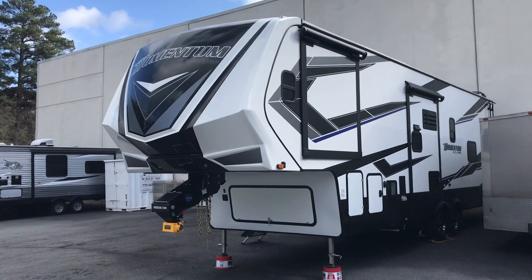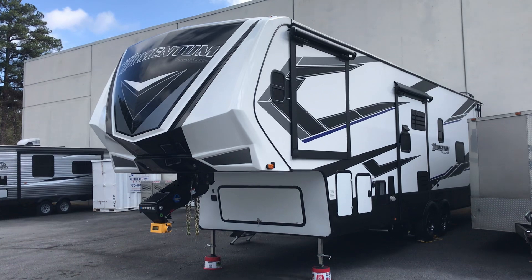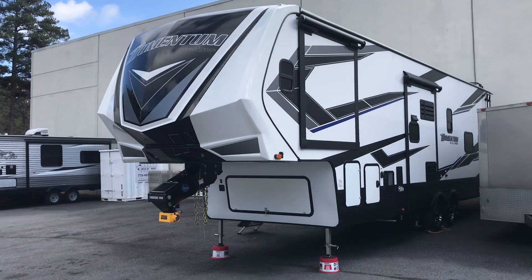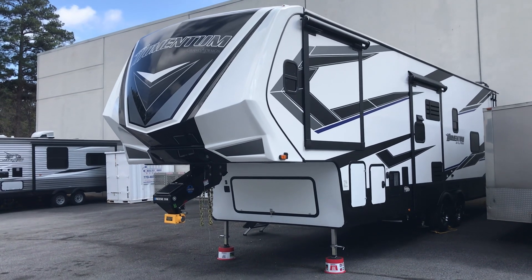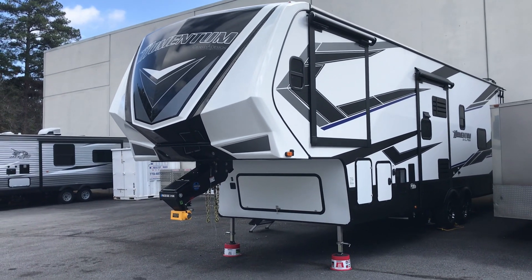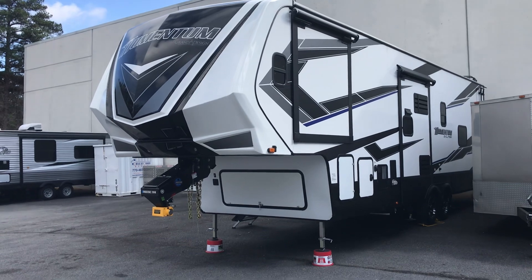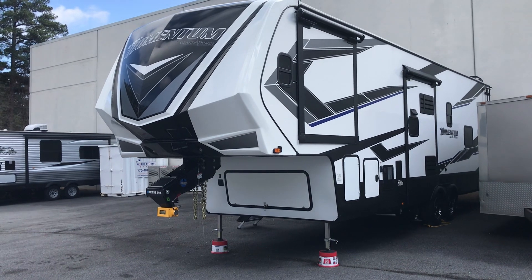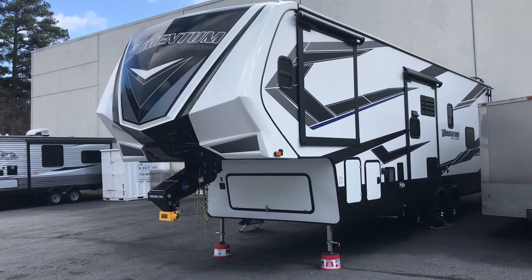This is an exterior walk around on our 2021 Grand Design Momentum 320G fifth wheel toy hauler. We took delivery in January of 2021 and have since bought a Class A motorhome, so we now have this one for sale. Just some stats: total length is 36 feet 3 inches, GVWR is a little over 16,000 pounds. It has an 11-foot garage. It's a bath and a half model with an RV King mattress in the front master bedroom.